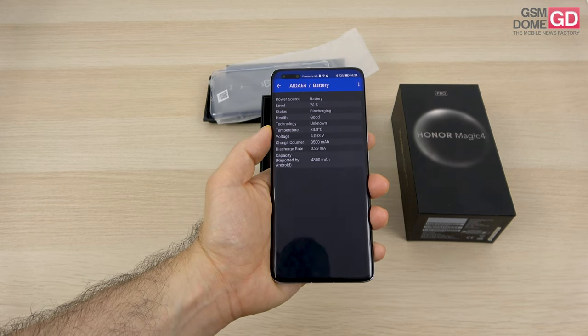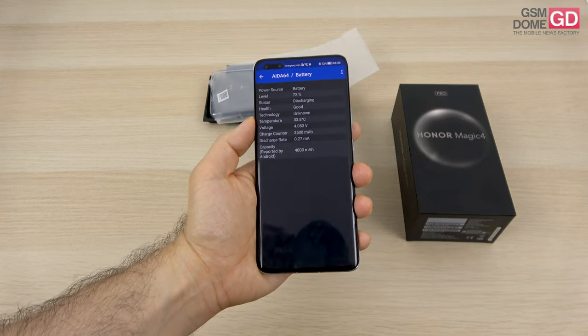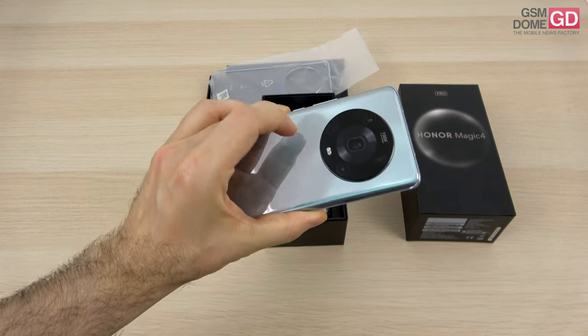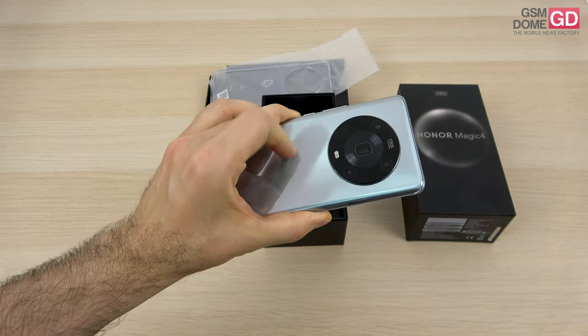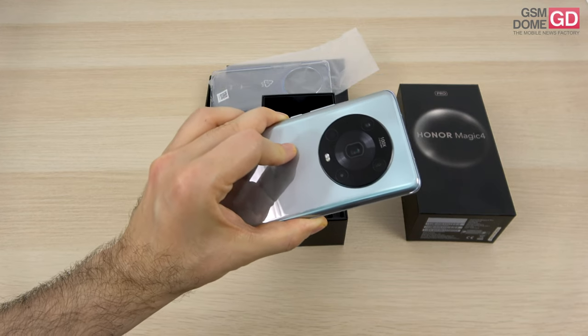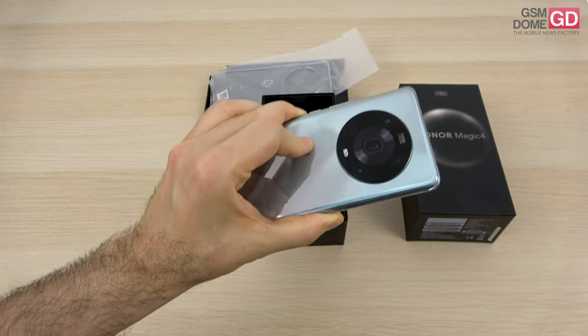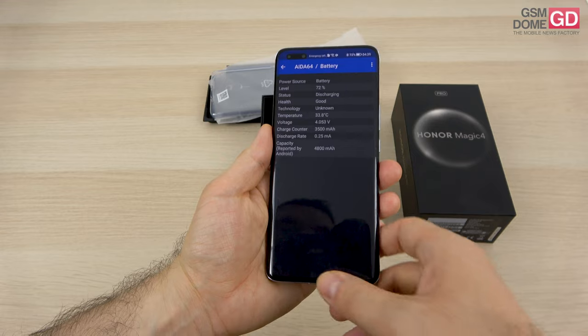The battery is actually 4600 milliamp hours. It charges at 100 watts via wire, and the crazy thing is that it also charges wirelessly at 100 watts. It's got reverse charge, and you should be able to get a full charge via wire in 30 minutes. You should be at 50% charge wirelessly in just 15 minutes, which is pretty impressive.